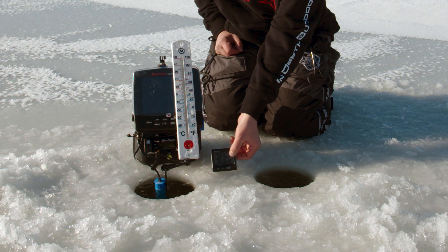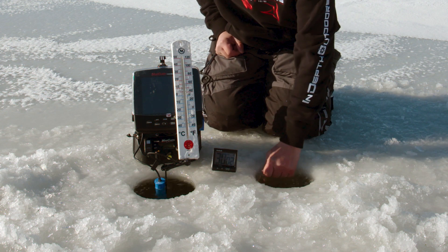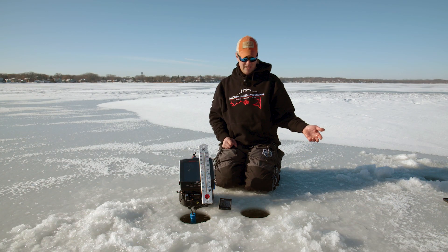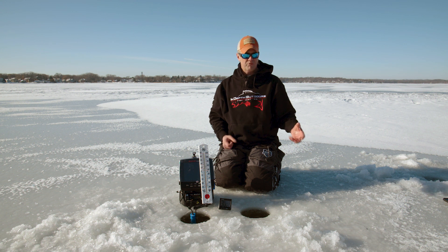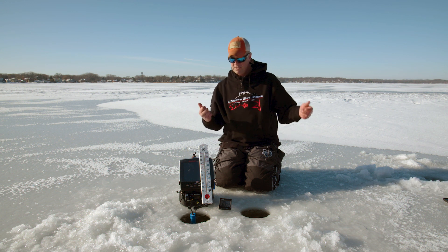So we're going to run a second test. I'm going to clean out this other hole, get the slush out of it, and we're going to drop an air stone in it. I've never used this before, so we're going to check it out and see how an air stone with an air pump compares to the Ice Defense unit. I'll throw a similar amount of slush back in each hole, reset the timer, and see what happens.